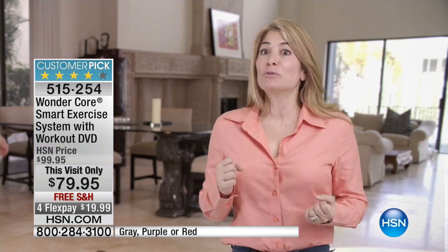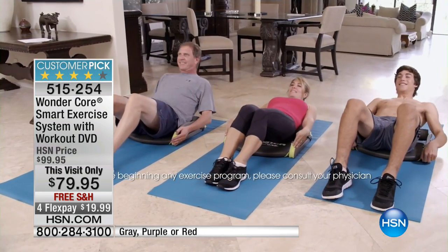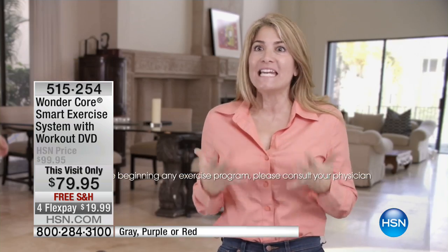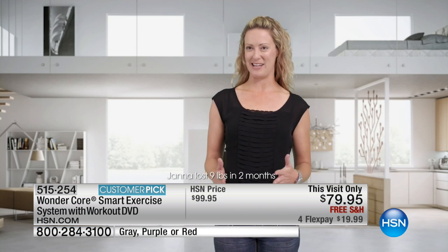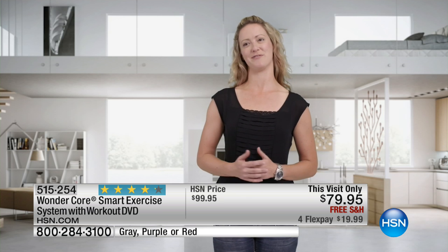The first time I used WonderCore Smart, I couldn't believe it. It's such a compact machine, and yet I was able to work out my arms, my legs, my core — and the next day I was sore. I didn't realize I was getting such a workout. The WonderCore Smart has worked great for me. It's helped me tone my midsection, my arms, and my legs. Not only have I gotten great results, but it's so much fun to use.